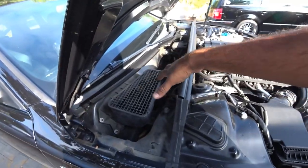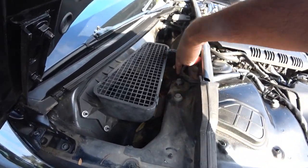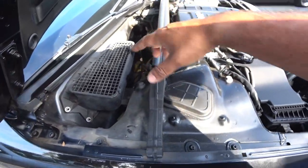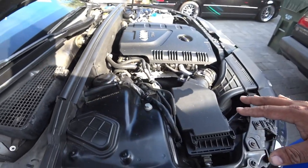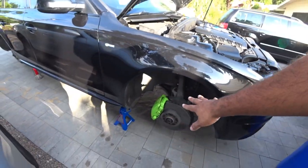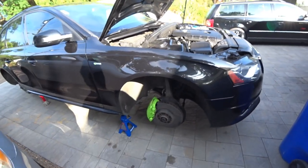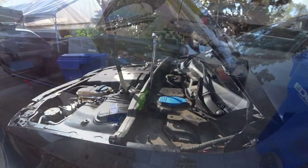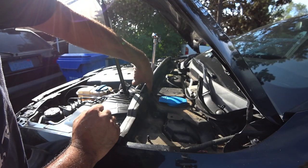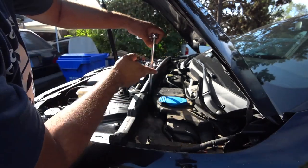We have to remove this so we can get to the four bolts here. Once that's removed, you're gonna work your way over to the passenger side. When you take the cowl off — which is really simple — there are four bolts here that you're gonna need to break loose. Do not remove them, just break them loose, because you will need to remove them after we get the suspension off on this side.